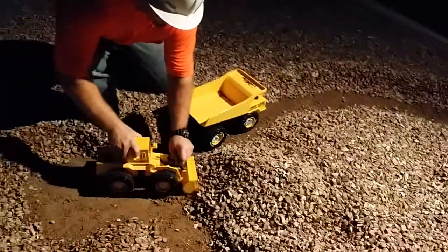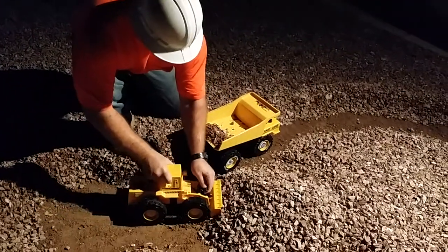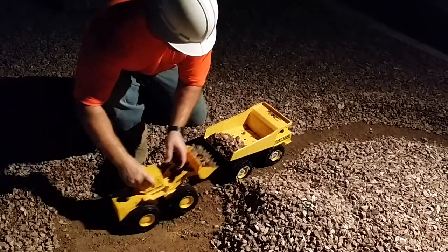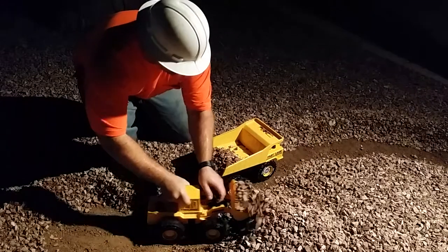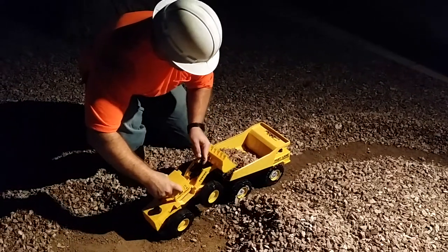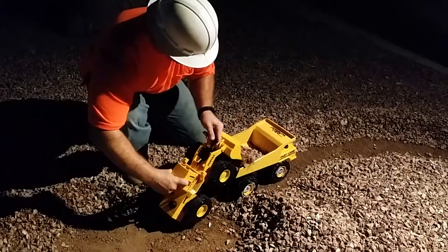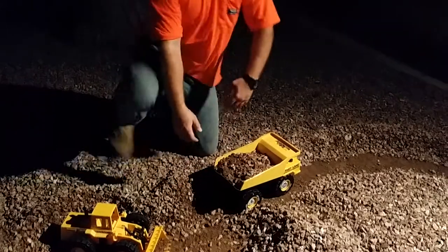We'll begin to load. As you can see, my front-end loader is not as big as my haul truck. That's what it has to make do.